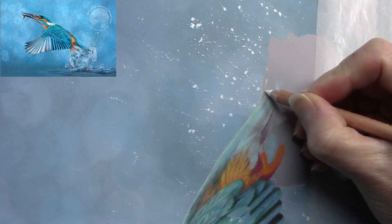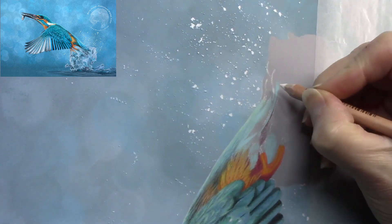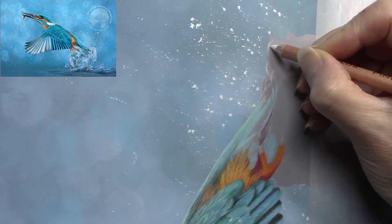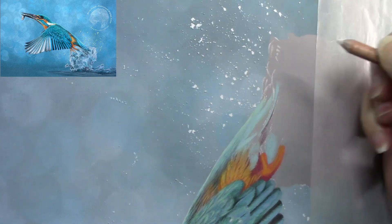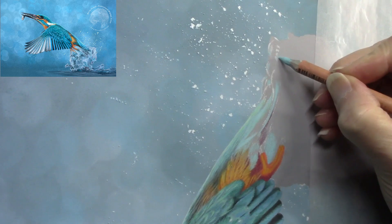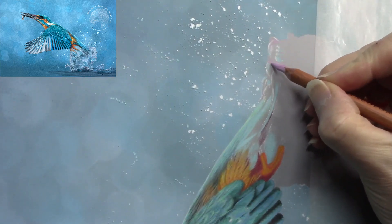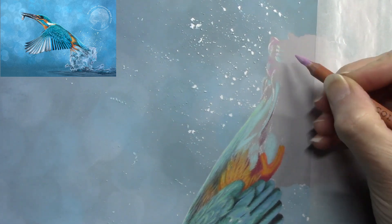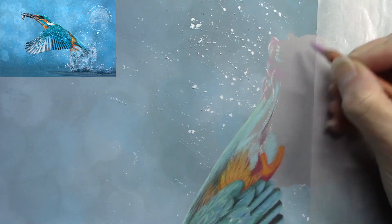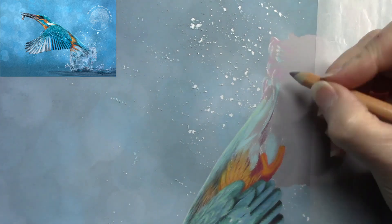Adding a little bit of the water — the water isn't included much in this video because it's very random, just applying lights and darks following the reference image to a certain extent and then making the rest up. If you want me to produce a video just on water, I will — there are plenty of photos on Unsplash and Pixabay of water droplets and splashes. This was a kingfisher in pastel video so I concentrated on the kingfisher, but I did add colors into the water to make it look more interesting.